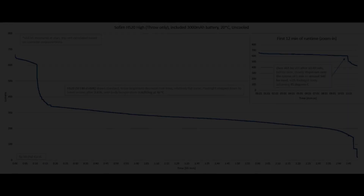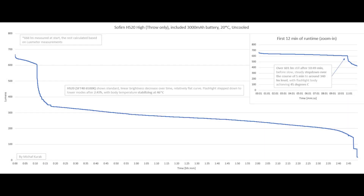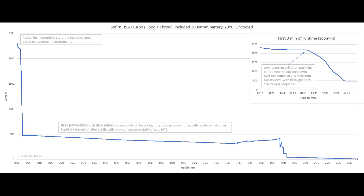Here is the high mode on the throw-only channel: 10 minutes and 49 seconds of excellent performance before a slow, steady step-down to around 340 lumens. The flashlight body stabilizes at around 45 degrees Celsius, which is its thermal limit for this model. Overall runtime is around 2 and a half hours before stepping to lower modes.